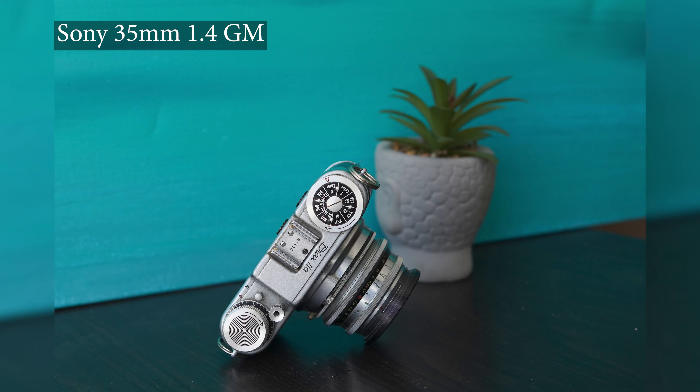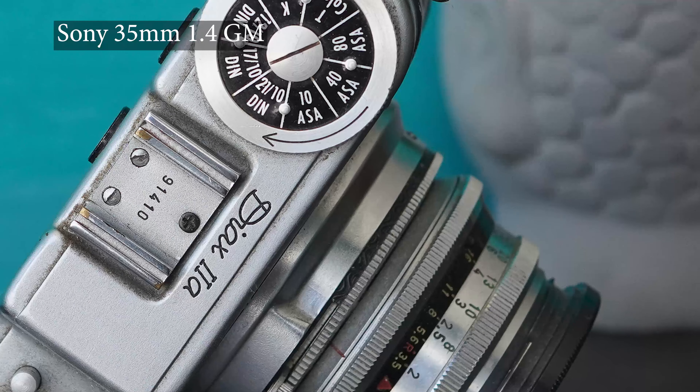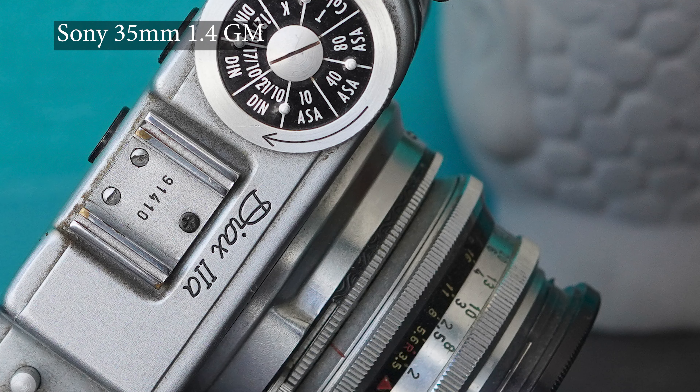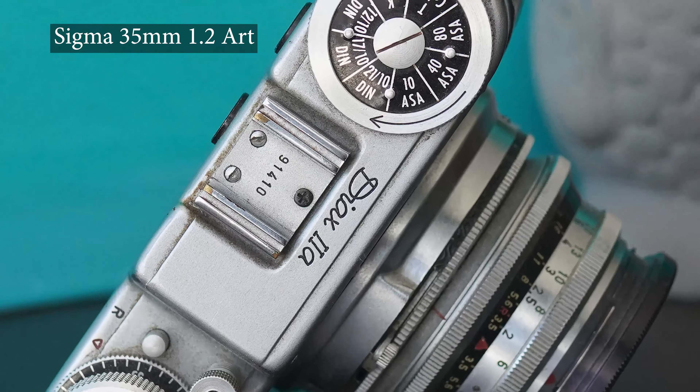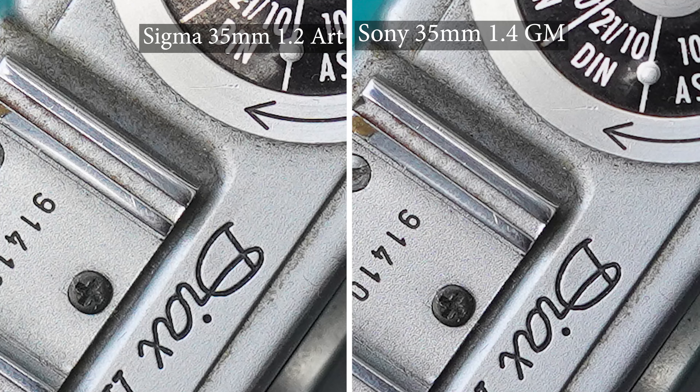When it comes to comparing lenses, one of the first things we look for is sharpness, and both of these are very, very sharp. Push comes to shove, I'd say the Sony is just marginally a little bit sharper than the Sigma, but you really have to be pushing those fine details at 100% to see any difference. Where the Sony does pull ahead is in barrel distortion — it's a better corrected lens when it comes to vignetting and distortion.